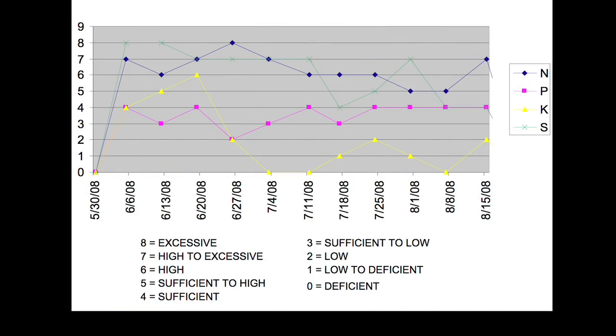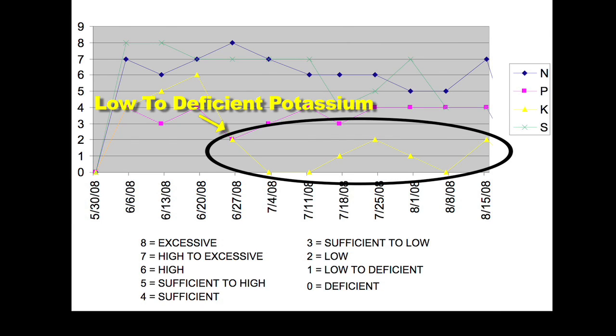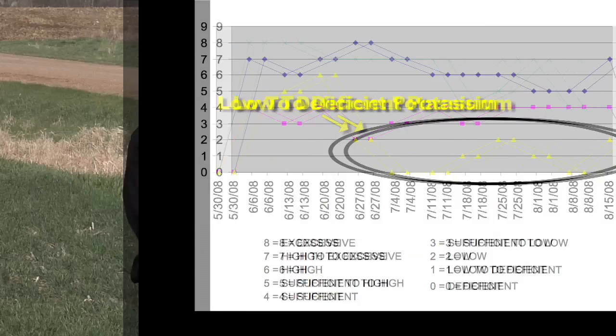Now take a look at some corn samples that we ran last year on our farm. You'll see that as time went on, we ended up being short on potassium a bunch of the time. So where should we spend our fertilizer dollars going into 2009? Now hold on — our soil tests say we're high in potassium. The parts per million say that we're high, but base saturation does not say we're high.